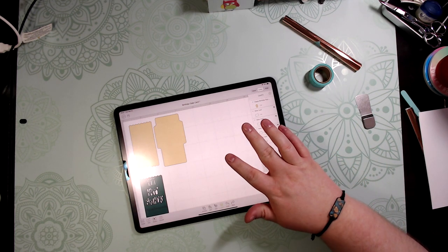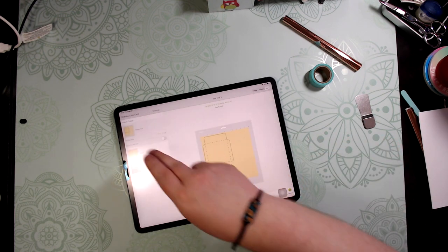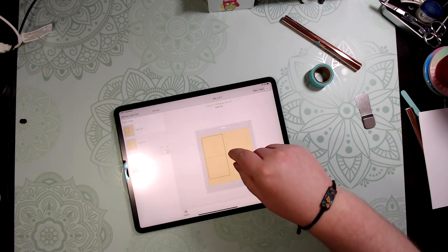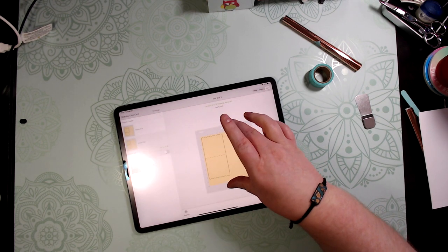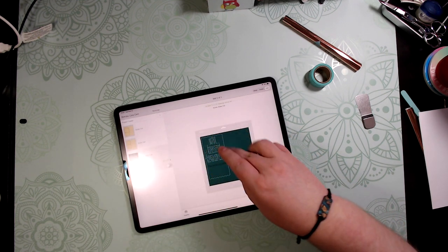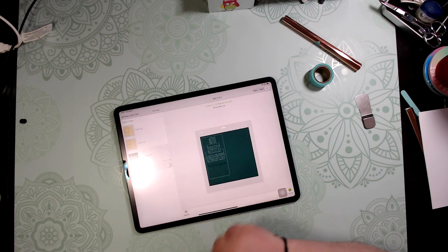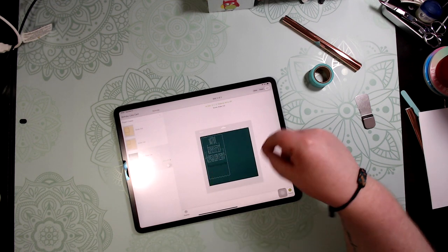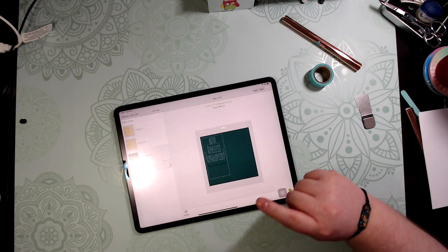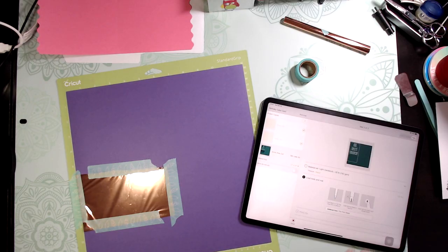We'll need three mats: the first is your envelope, the next is the back piece of the card, and the third is the front of the card where the writing is. We're going to use the foil quill to foil the writing on this mat. Let's get it to cut and I'll show you the writing process when it starts.